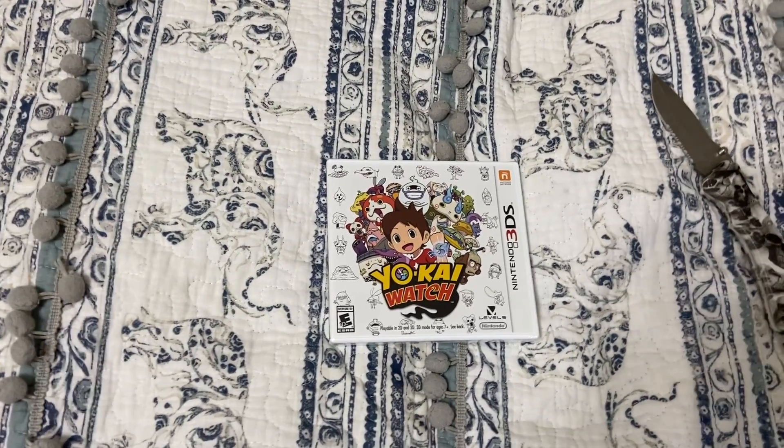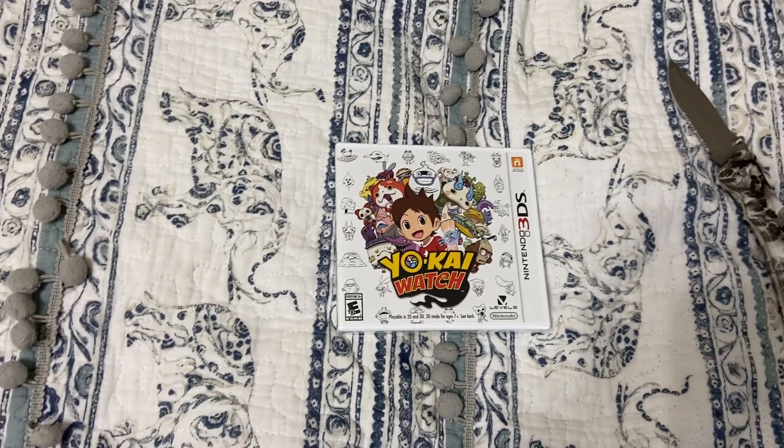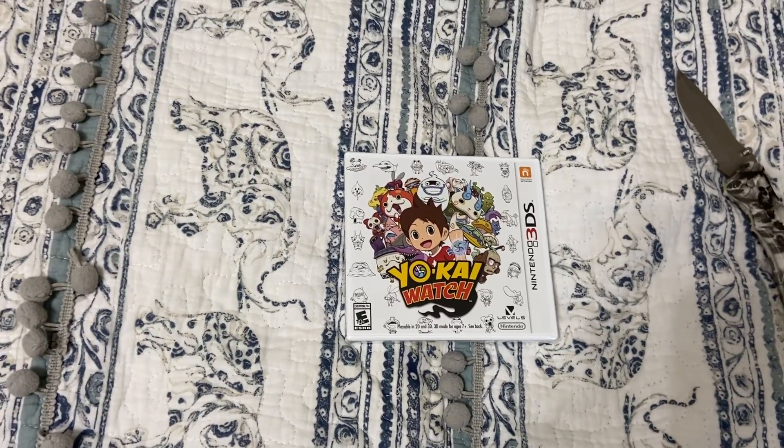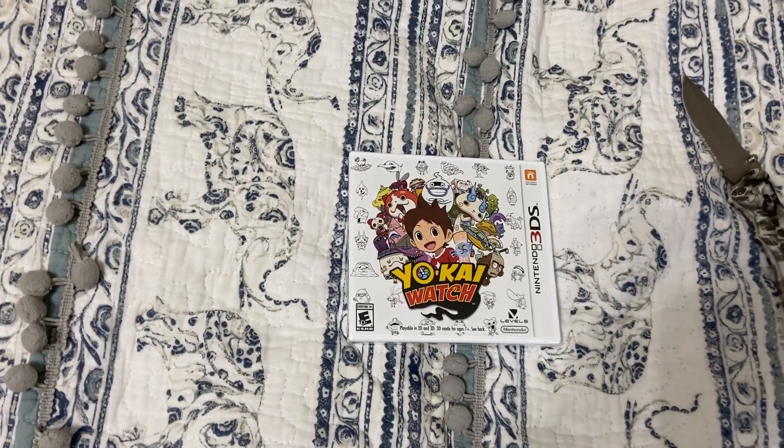Today I am back with another unboxing video. This is Yokai Watch for the Nintendo 3DS. I don't know much about this game or series, but I got it because it looked interesting. Anyway, let's get into it.